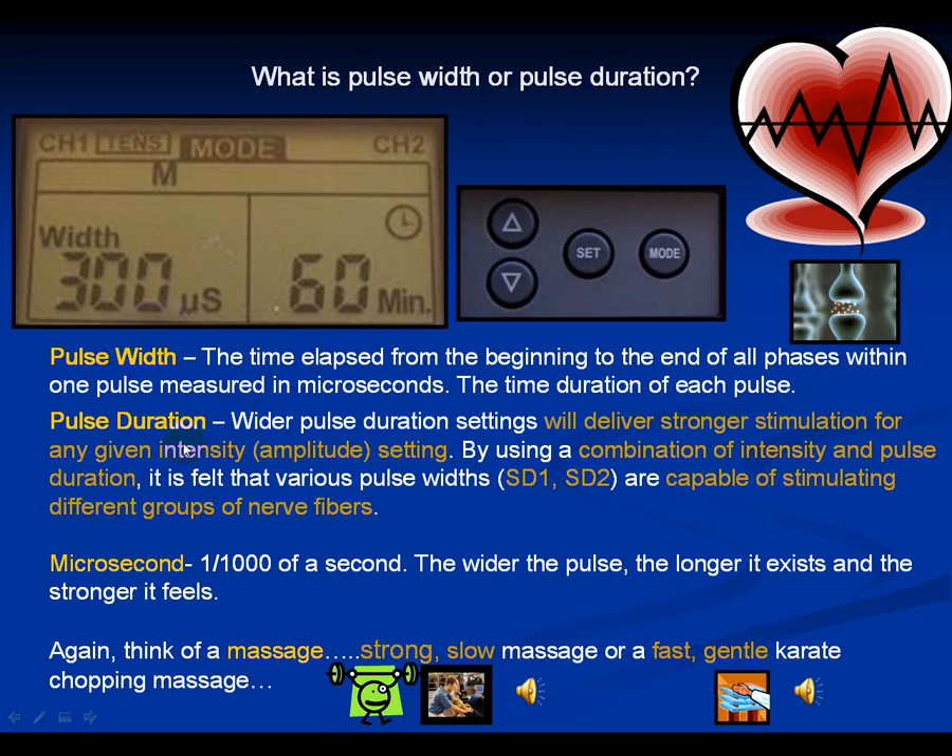Usually, the wider the pulse duration, the stronger the stimulation for any given intensity. By using a combination of intensity — the amplitude dials on top — and pulse duration, you are capable of stimulating different groups of nerve fibers.